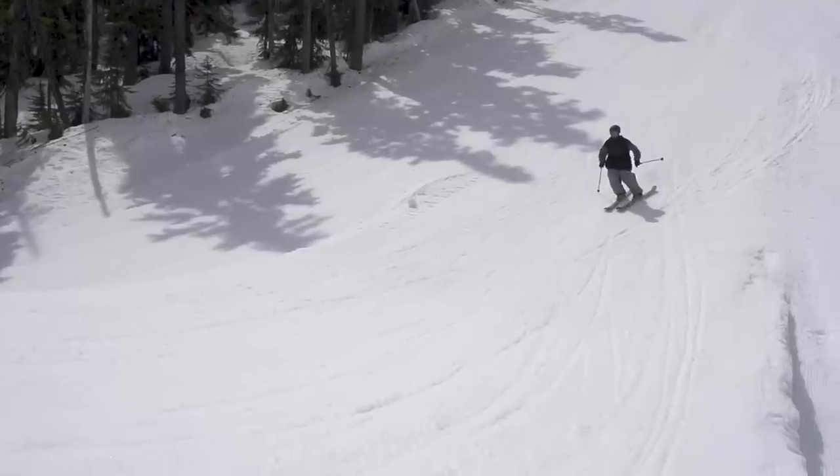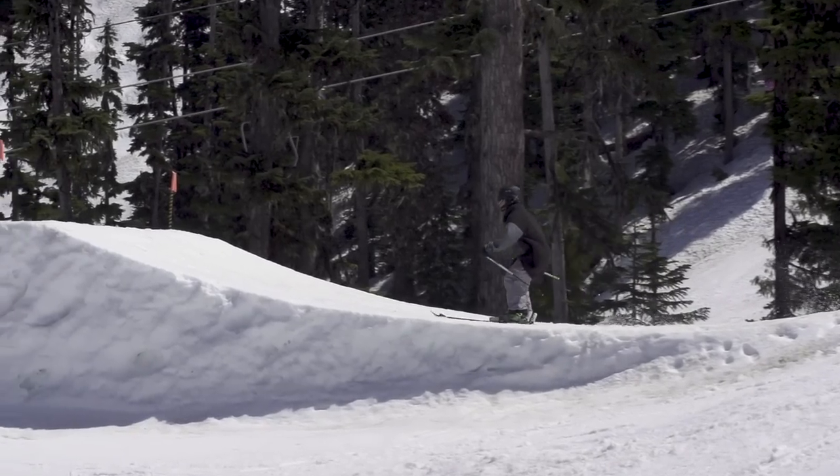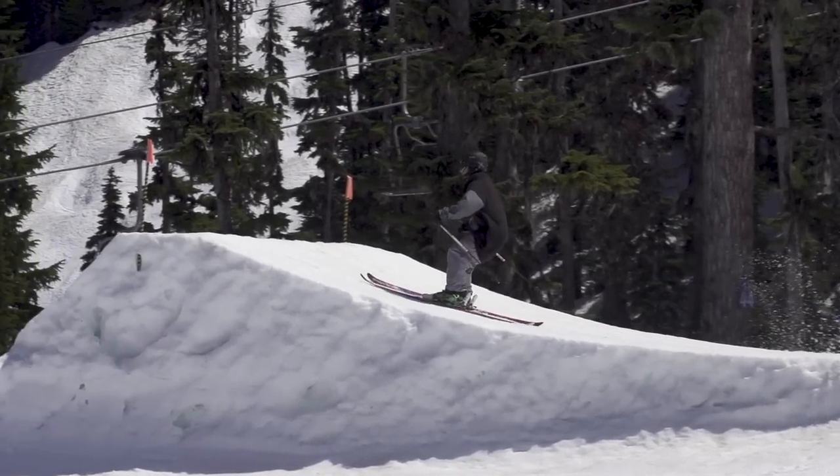Getting a good takeoff comes down to getting a solid extension off the lip. Push off the jump to extend your knees. That will allow you to drive your hips forward while still getting your pop.